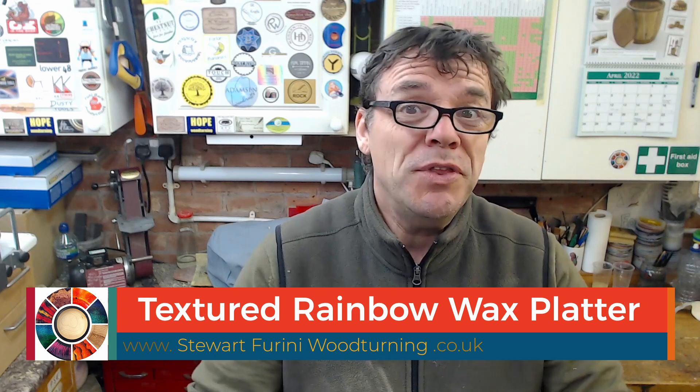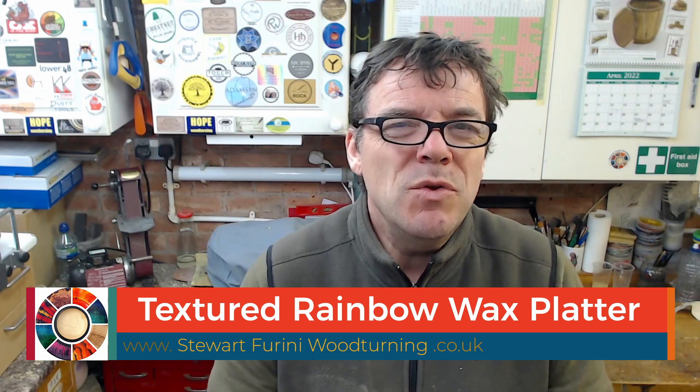Rainbow waxes. If you put those on, you can remove them with a little bit of reducer or acrylic medium — flow medium from Jo Sonja. So that got me thinking. Let's see if those thoughts were worth having.